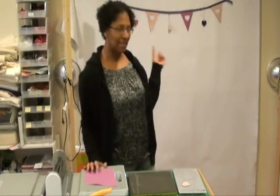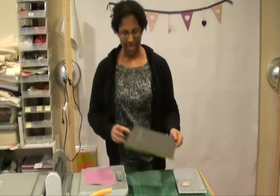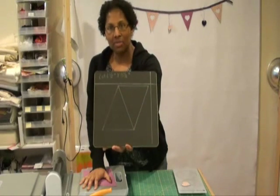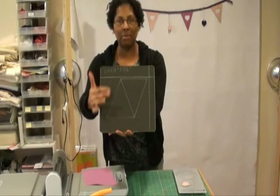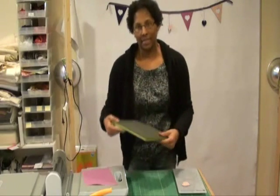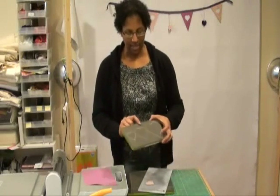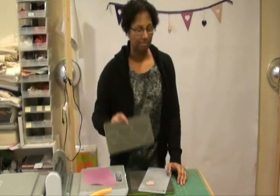In order to make the Valentine pennant that's hanging behind me, you're going to need two AccuQuilt Go dies. The first die is the Isosceles Triangle die. This die comes with two triangles on the die, and I've marked it with a silver Sharpie marker and also with the size fabric cut I'll need to lay over. The second die you'll want is the applique hearts, which has three different heart shapes on it.